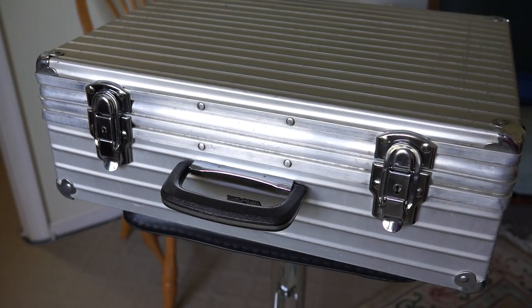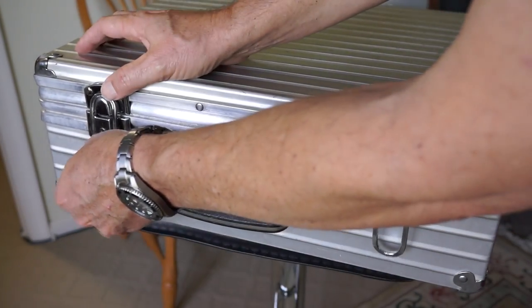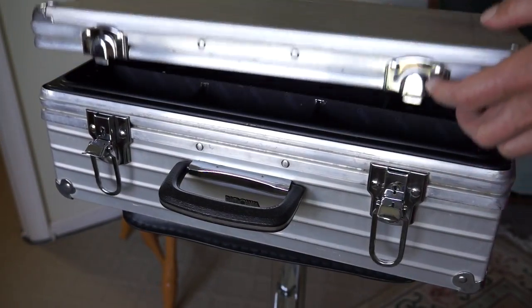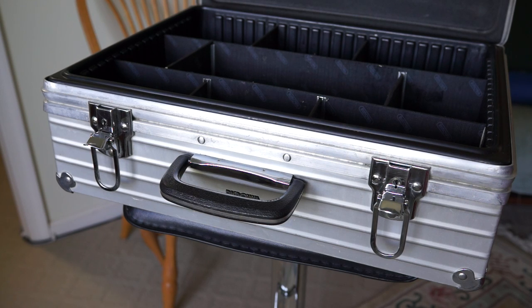This one is made by Rimowa — I believe that's how you pronounce it, R-I-M-O-W-A — out of Germany. It's a high quality manufacturer. They make a lot of really expensive luggage for travel as well, but this is a case that was designed to carry gear, carry camera equipment, whatever.